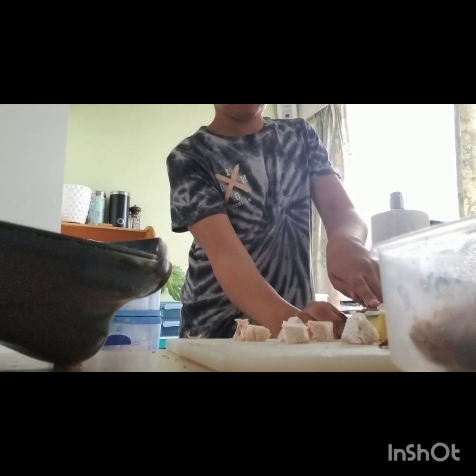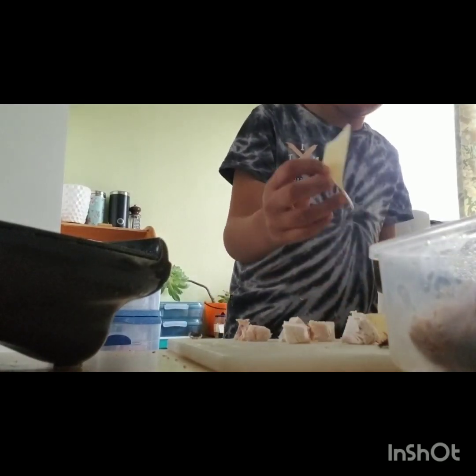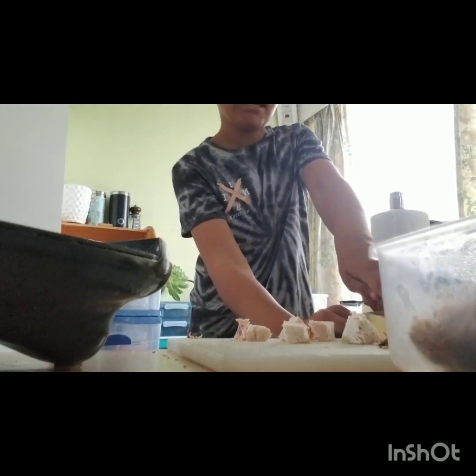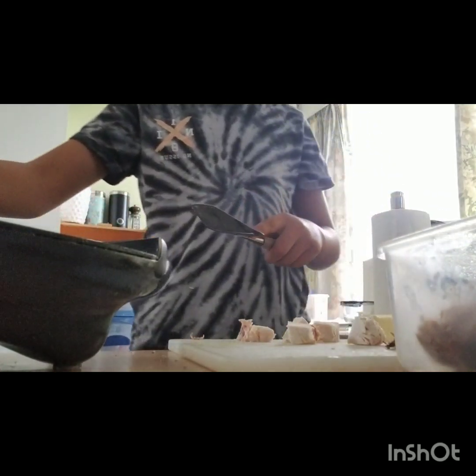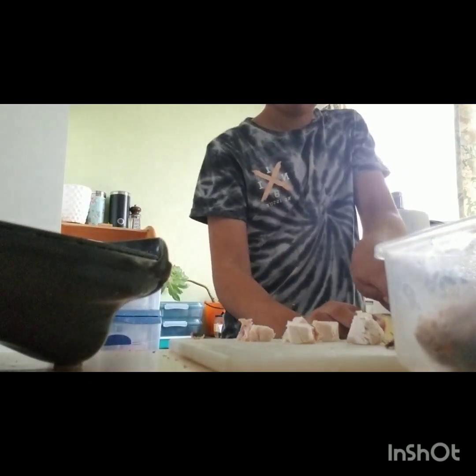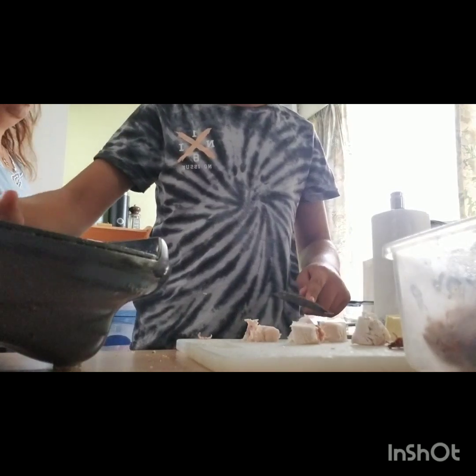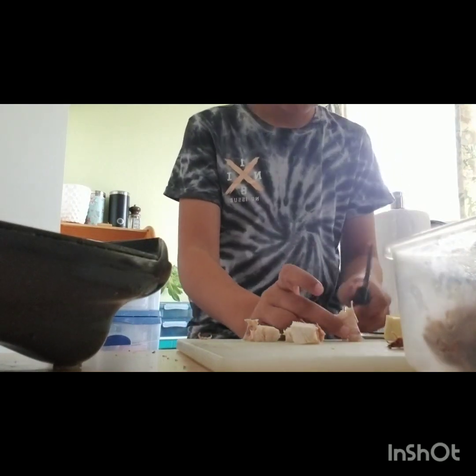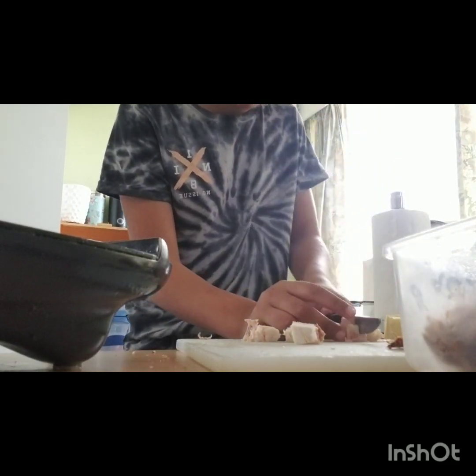Then slice your cheese, put your cheese slices on your bread like this. Now grab your chicken pieces and then put them on top — a bit too big. Make them thinner.